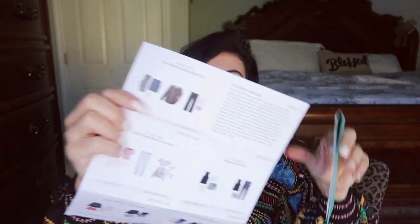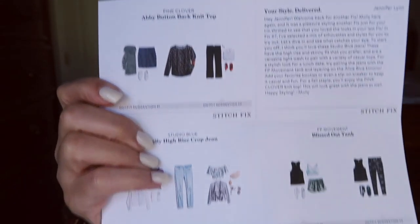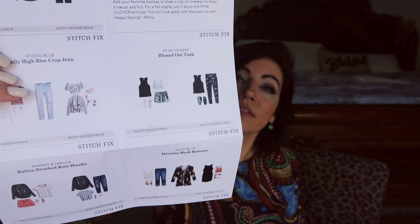You get your return label — it's a really big bag, you just throw everything in there and bring it to the post office. You also get a styling card with all the pieces in your box, and a little note from your stylist. It says it was a pleasure styling another fix for me. This is the same stylist I had last time — her name's Molly — and this is the first time I've had the same stylist two times in a row.